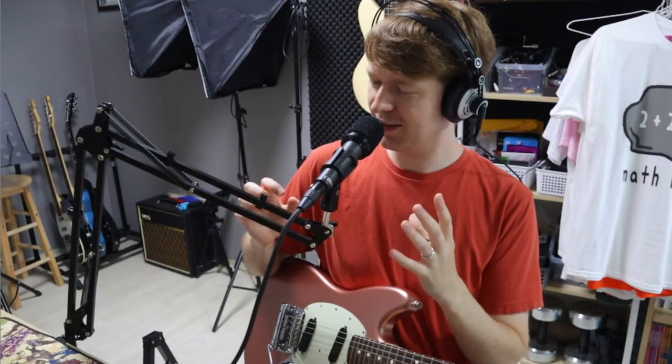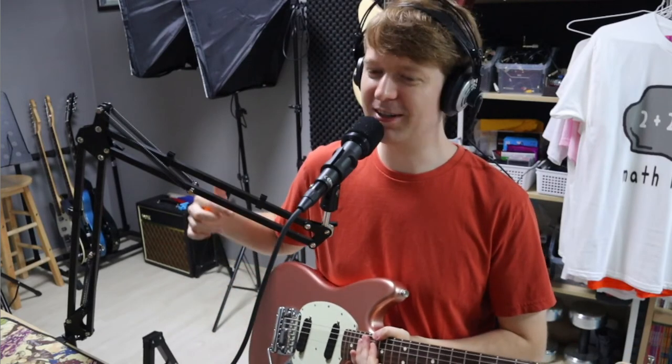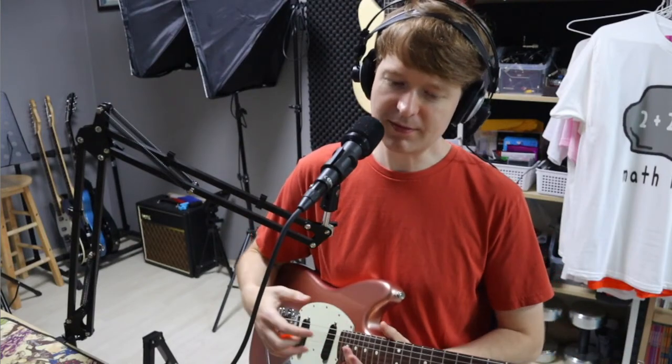I put together that guitar as a parts caster — something was bugging me that it wasn't all stock at the same time. I've already got the blue Telecaster with the rosewood fretboard and they were pretty much the same guitar, so I decided I don't need two. I'm trying to keep it limited to five guitars. The PV is one of the first guitars I got when I was 14-15, so that's never going anywhere — it's a cheap guitar but it sounds great.